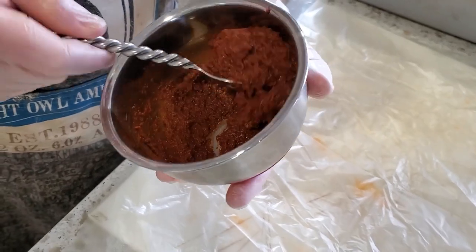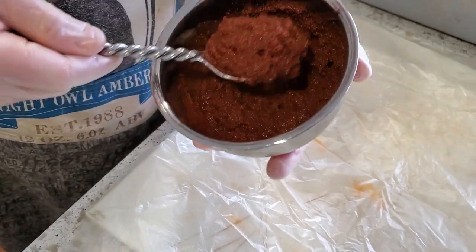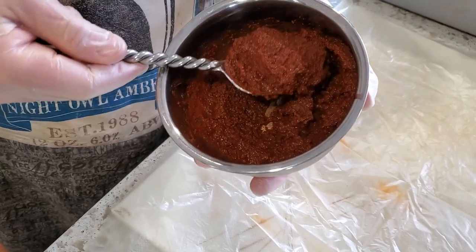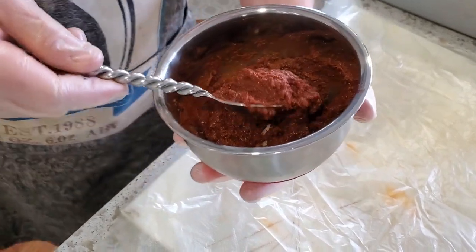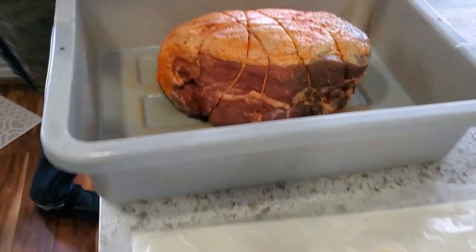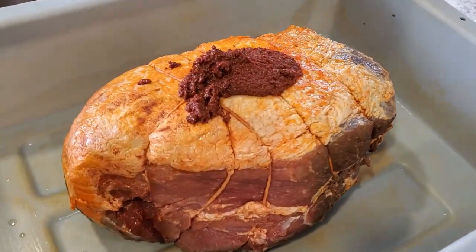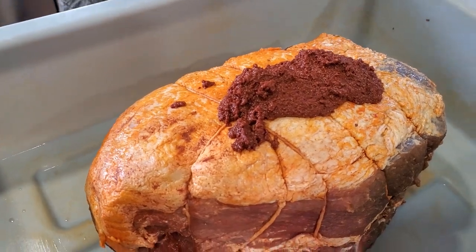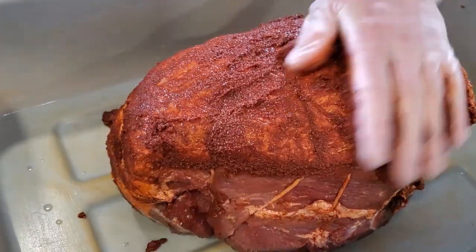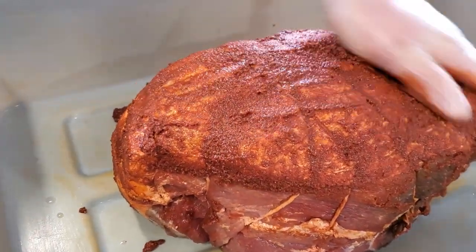I decided I want to add another paste while it's dry-aging. I've got a half cup of red wine — a Malbec, because that's what I had on hand — three tablespoons of paprika, and two tablespoons of garlic powder. It makes a nice little paste, similar to what I do with my capicola where I add a hot pepper paste during the dry-aging process.